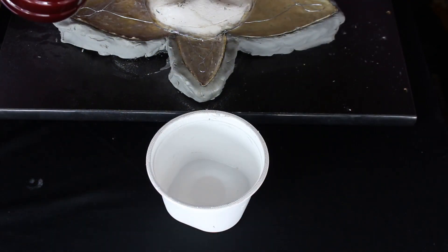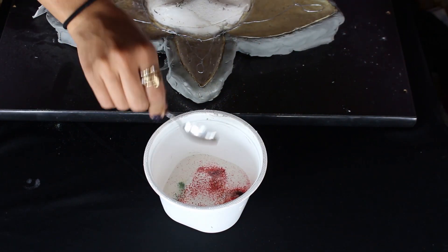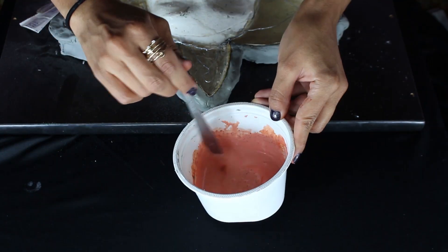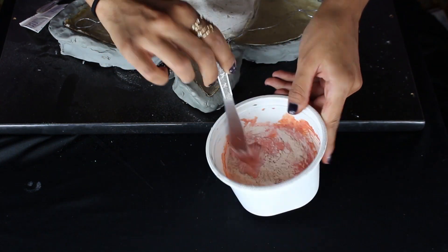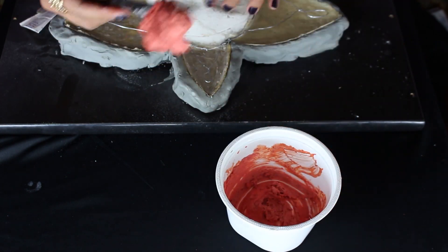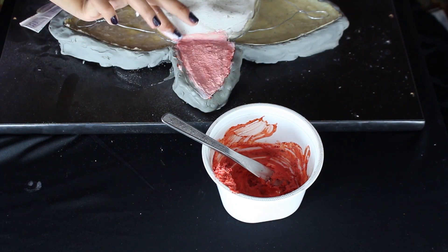Continuamos haciendo una mezcla de látex líquido con colorantes rojo y verde para darle un color parecido al de la sangre. No te preocupes si queda como naranja, cuando seque se verá del color que queremos. Vamos agregando harina poco a poco hasta formar de nuevo una pasta y rellenamos nuestros moldes hasta arriba. Con látex líquido y nuestro dedo, vamos a alisar un poco la superficie.